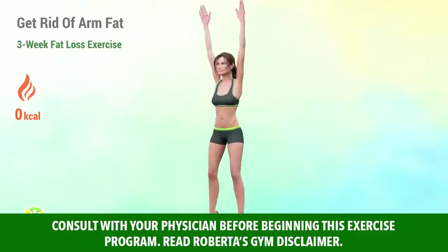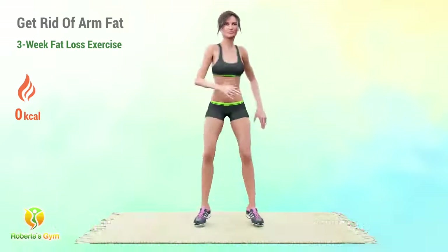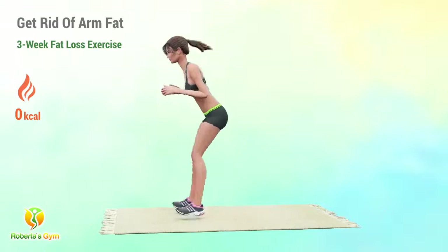Say goodbye to flabby arms in just three weeks. This quick workout starts off with running and jumping exercises that speed up the metabolism. Then it's time for some multi-joint exercises that will hit the arm fat.